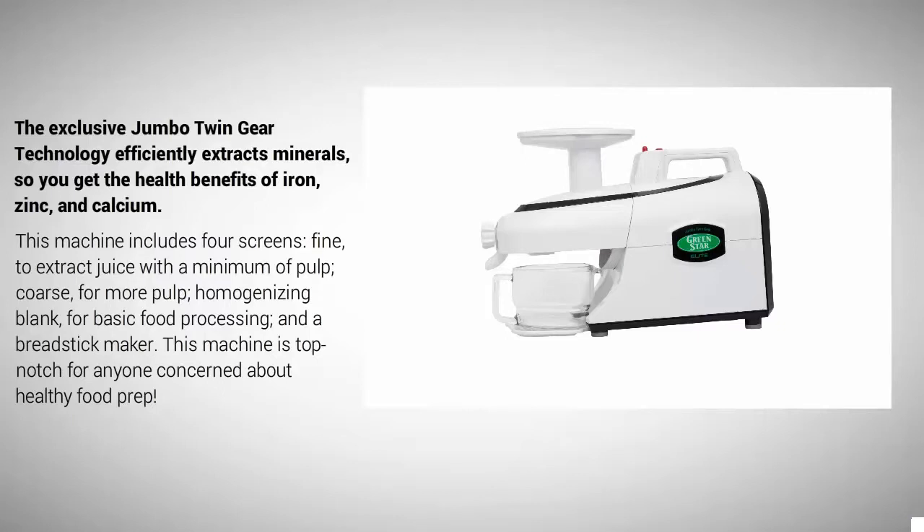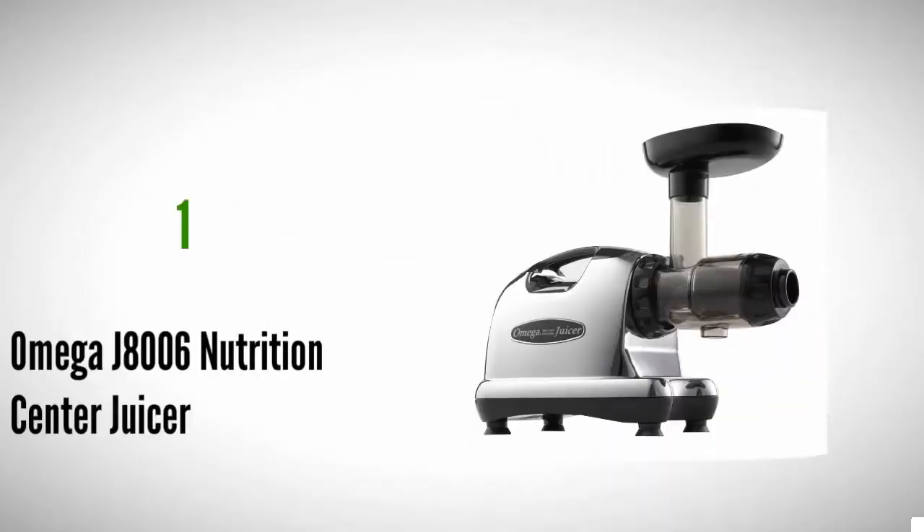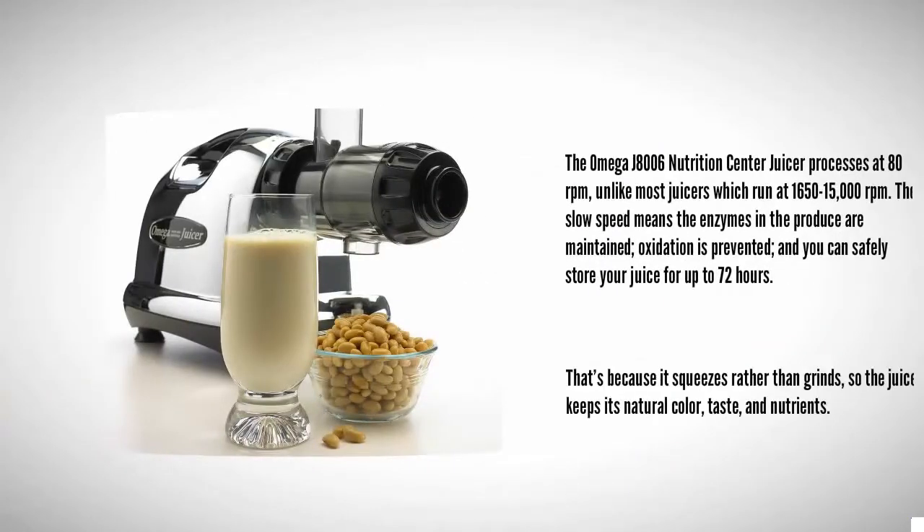Coming in at number one on our list, the Omega J8006 Nutrition Center Juicer processes at 80 RPMs, unlike most juicers which run at 1,650 to 15,000 RPMs. The slow speed means the enzymes in the produce are maintained, oxidation is prevented, and you can safely store your juice for up to 72 hours.